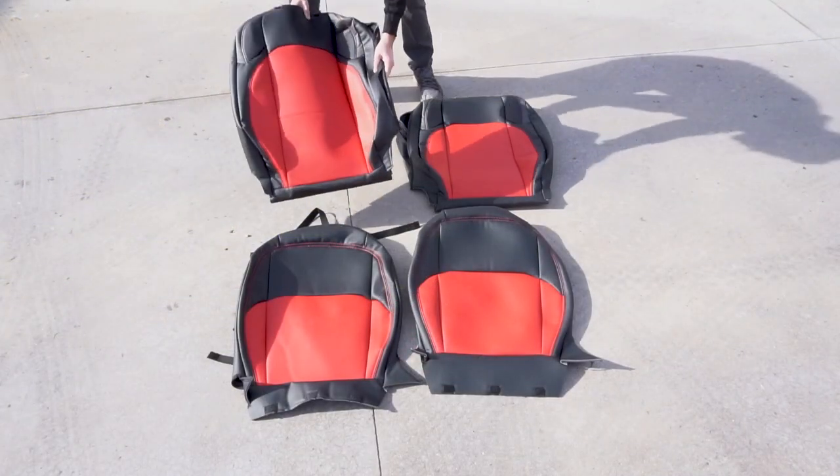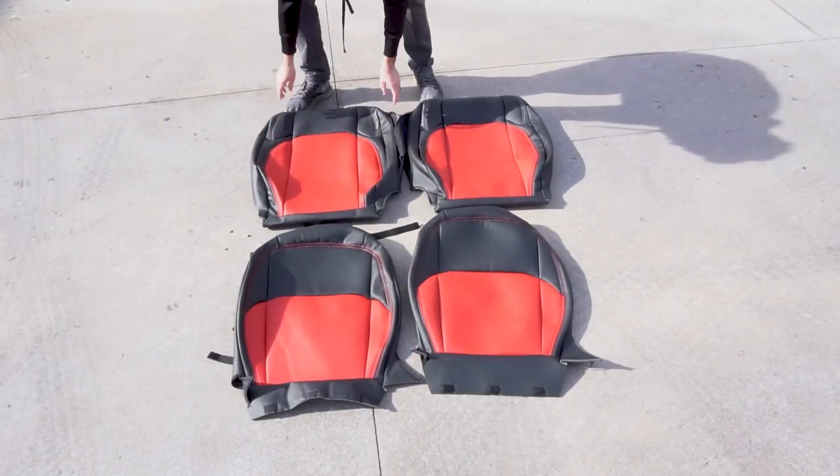Once you order your covers, you should receive them boxed up. Depending on how long they've been in that box, the covers may have some folds, creases, and wrinkles. So before you install them on your vehicle, our best advice is to take them outside, leave them in the sun, let the material warm up, flatten out, and get all those creases out of it.